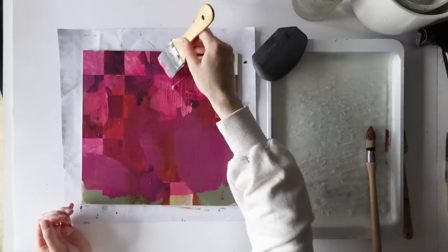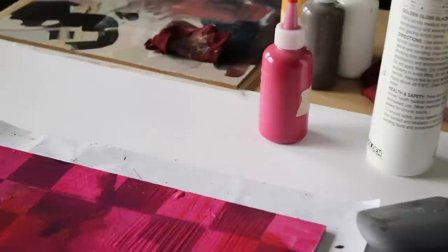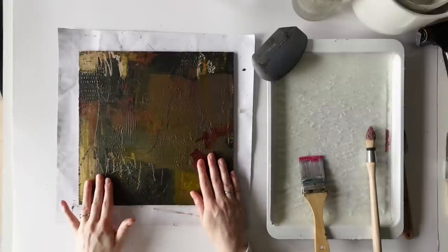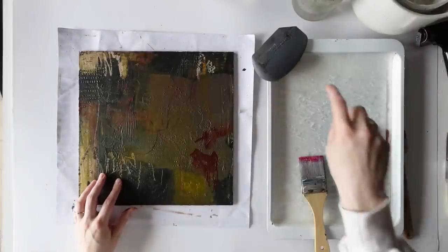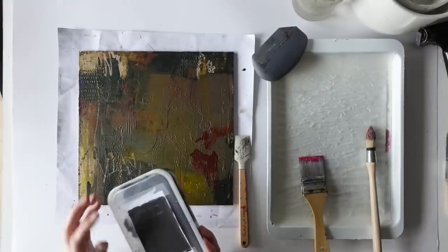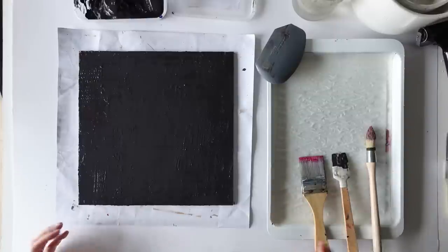It might look crazy now, but it's only the first layer and you probably won't even see any of this pink at the end. It looks pretty cool though — I'm quite happy with it. This one has got a lot of texture on it and I'm not sure I want to keep as much. So I think I'm going to go for the thinner catalyst blade and I think I'm going to cover it with a dark colour — this one that's almost black. That will do.